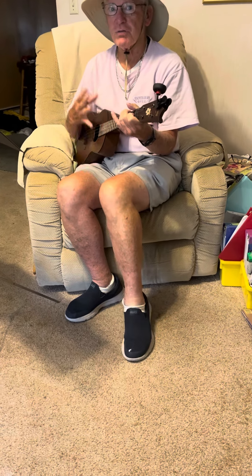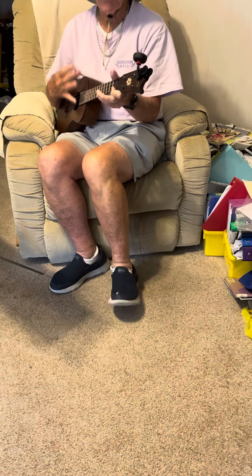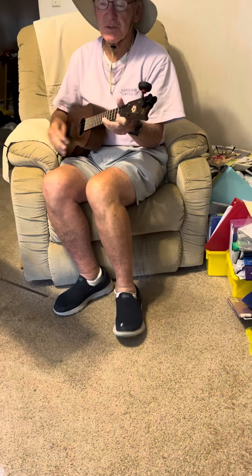You put your right arm in, you put your right arm up, you put your right arm in, and you shake it all about. Do the hokey pokey and you turn yourself around, that's what it's all about. You put your left arm in,